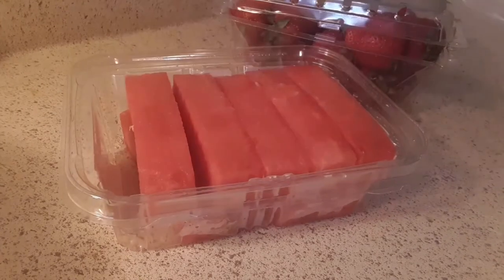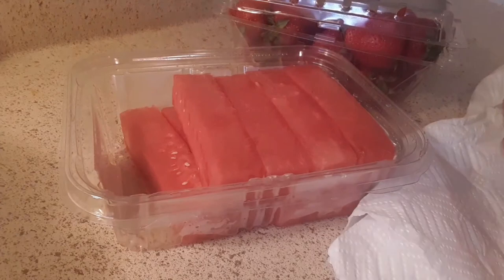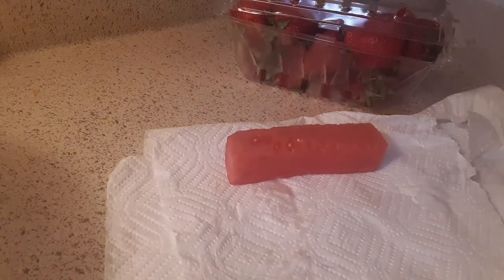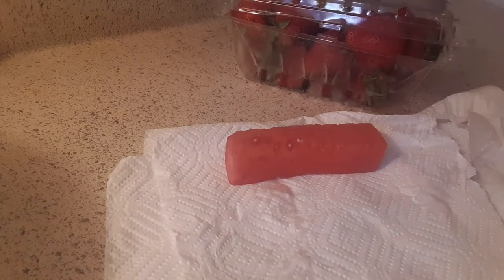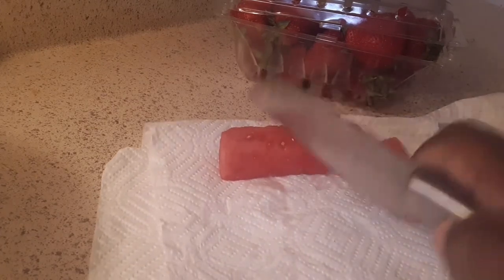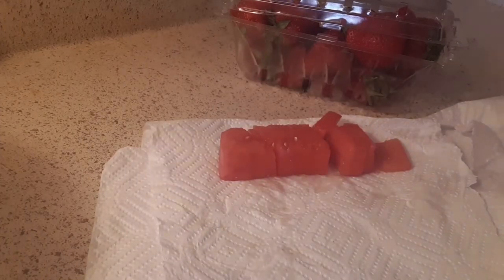First off, I open up the watermelon — I'm only gonna get one stick. My stick is right here. I'm gonna cut it up, you're gonna see me cut it. However big or small you want to cut it, that's how I'm gonna cut it.